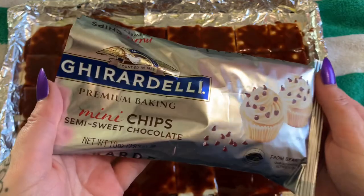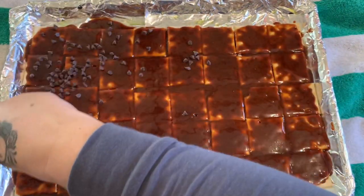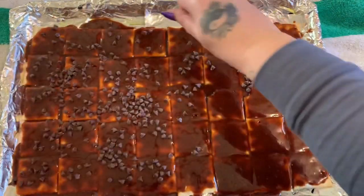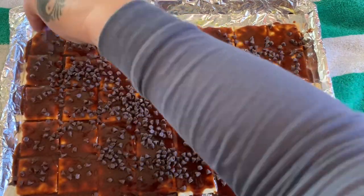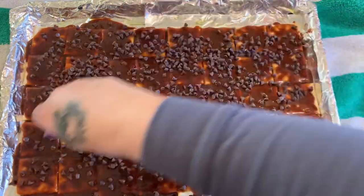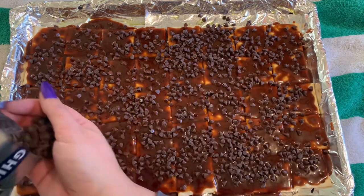All right, I just took this out — it is very hot. We have our mini baking chips here; you can use semi-sweet or milk chocolate, it doesn't really matter. Just sprinkle those over the top and let them sit for a minute. Keep an eye on them. When chocolate chips are getting all melty they start to get shiny, and when you see that happening that's when you want to spread them over the top. I have a silicone spreader I'm going to use.